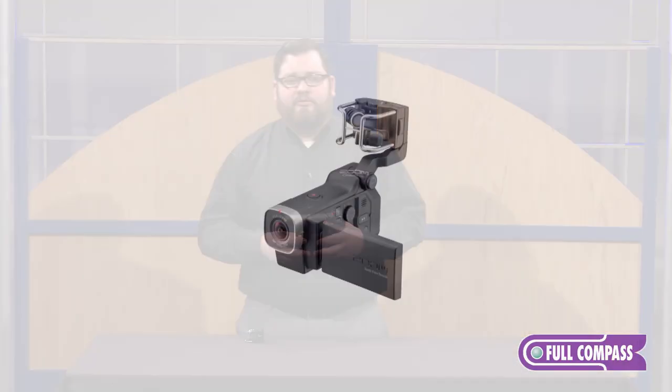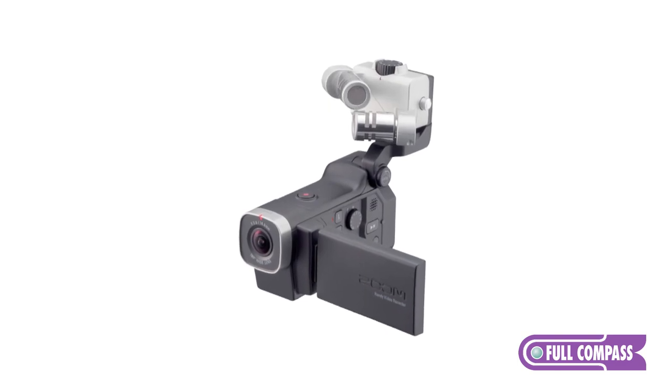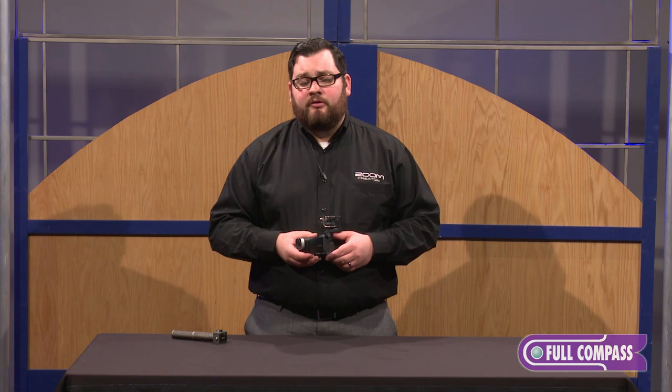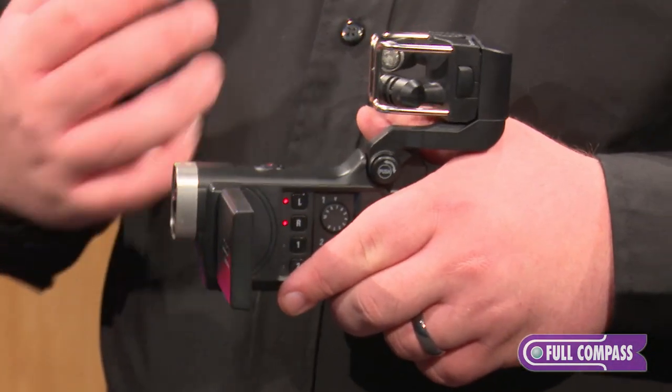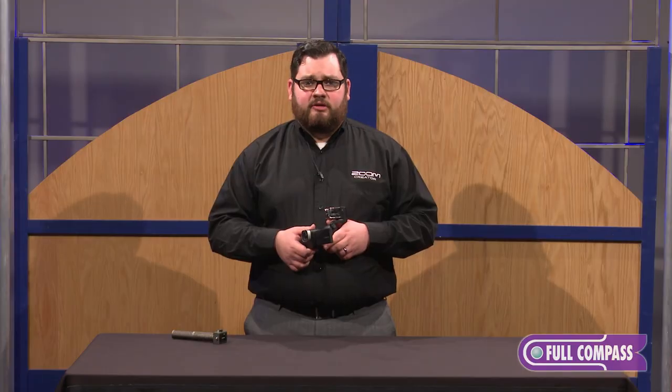You can use the Q8 with any of Zoom's capsules, including the mid-side mic, our other XY mics, or our mono shotgun microphone. You could also use the Q8 in audio only mode. The Q8 runs on a rechargeable removable battery and can use an SD card up to 128 gigabytes.